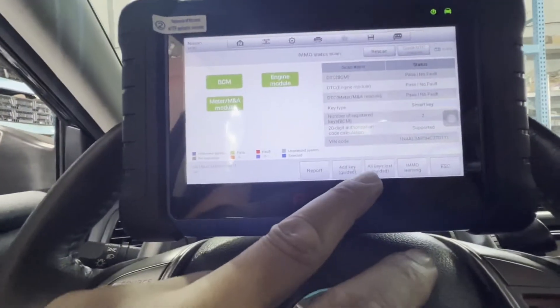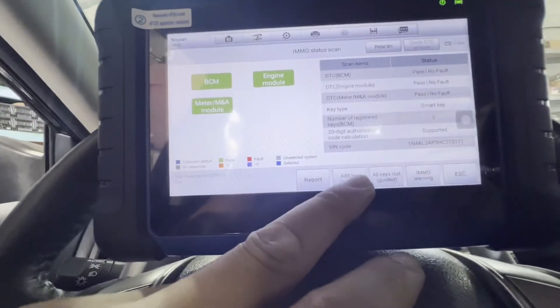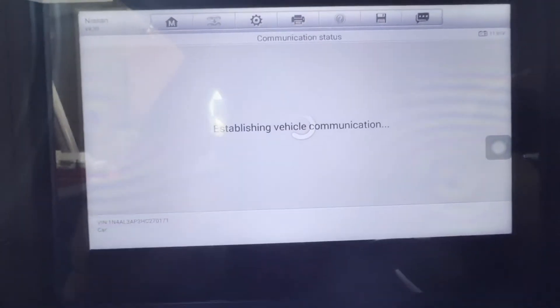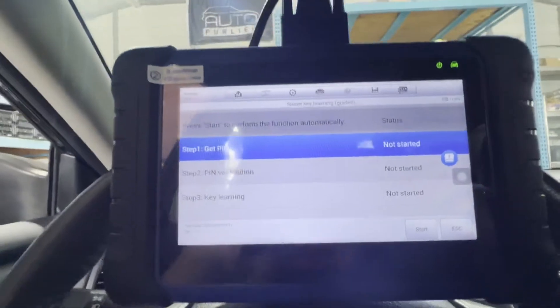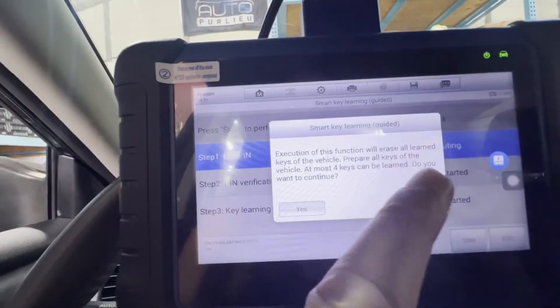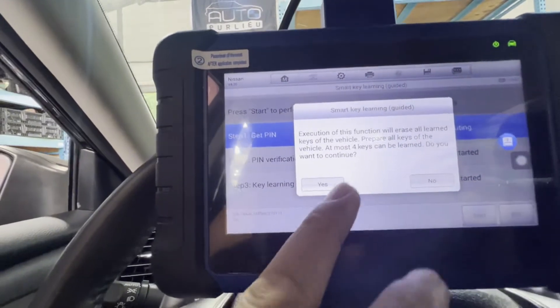So what we're going to do — let's go to add key guided. Establishing, get PIN, start. This function will erase all learned keys. Prepare all keys. Here we go — yes.